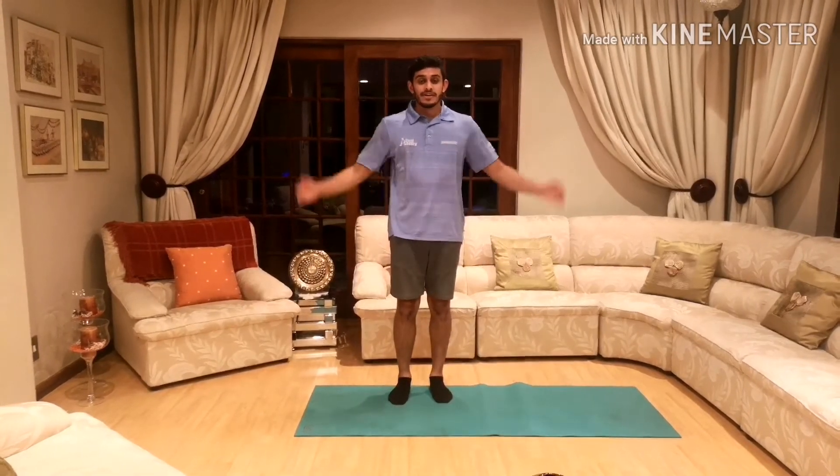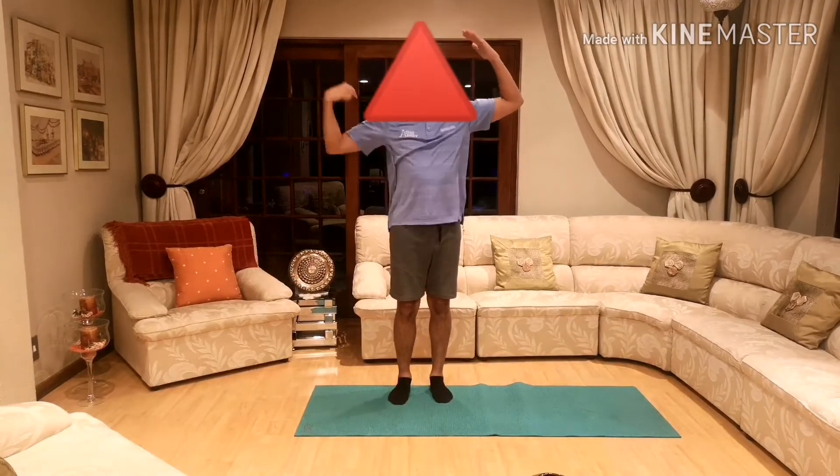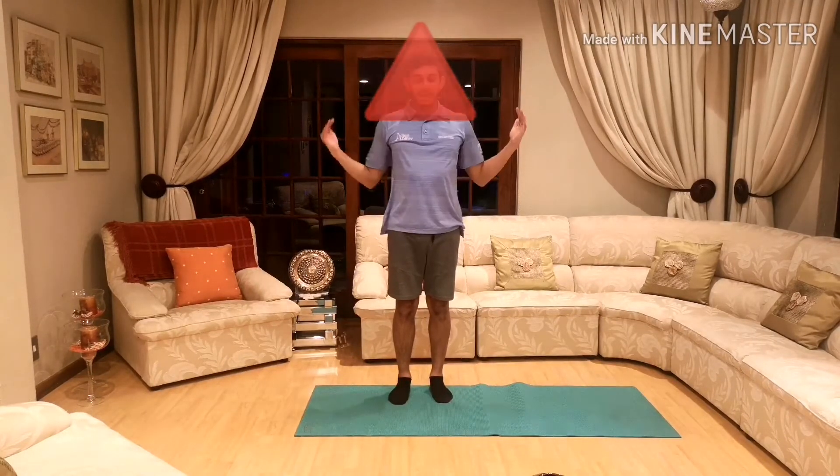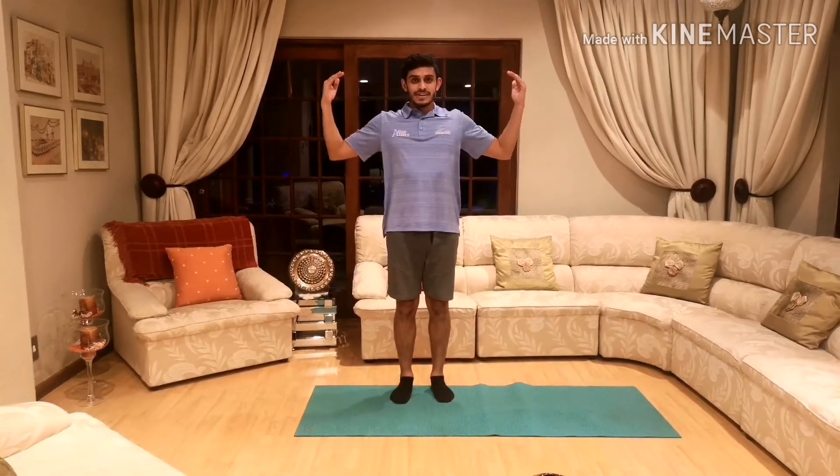So for this we're going to be doing triangle arms — arms on the side like this and you're going to make a triangle just like that. It's up and down. We're going to do 20 of those. Everybody ready? Arms on the side and make a triangle.